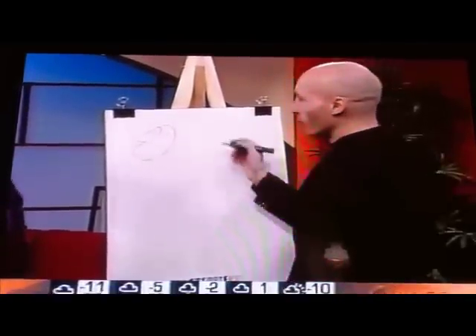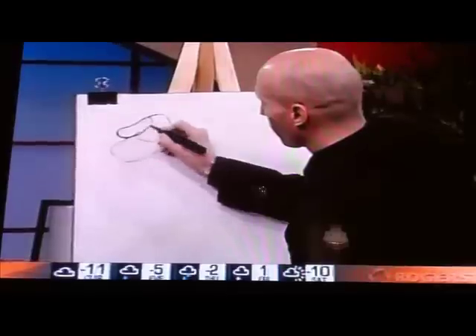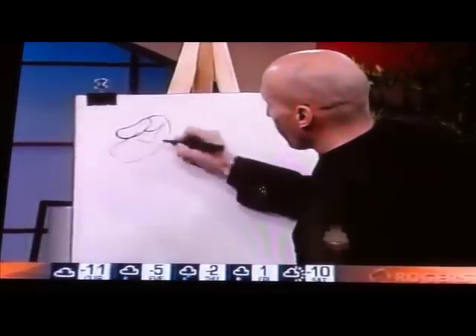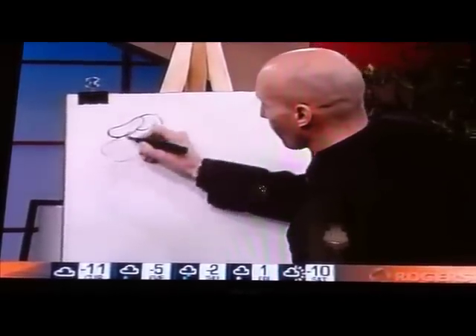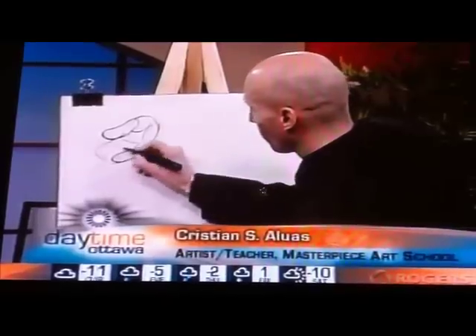It looks like a couple of beans — small beans, big beans. So if you could break it down into that, it's really that simple. Once you have the outline, you can then add the detail. And from there you just put in the fingers.